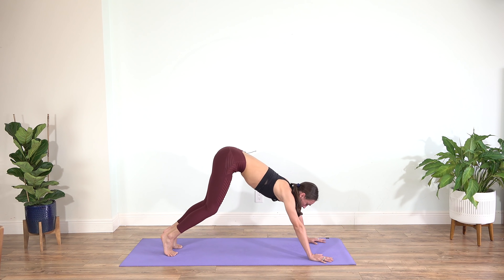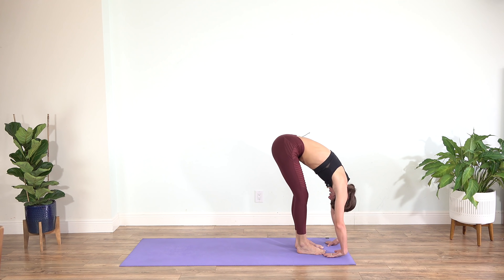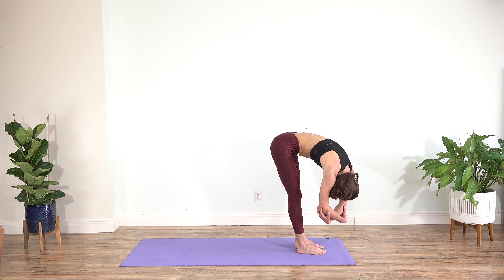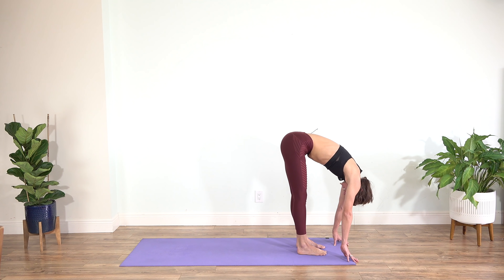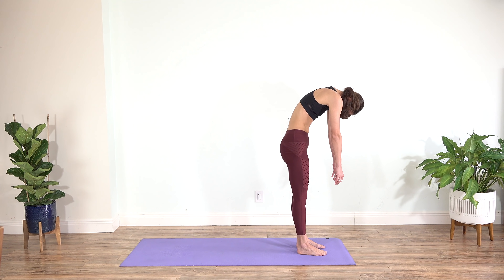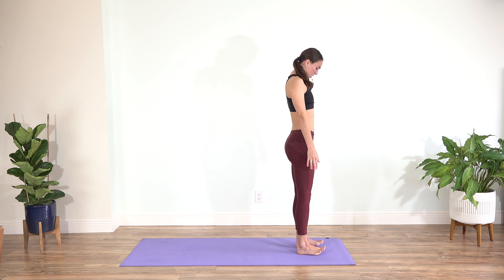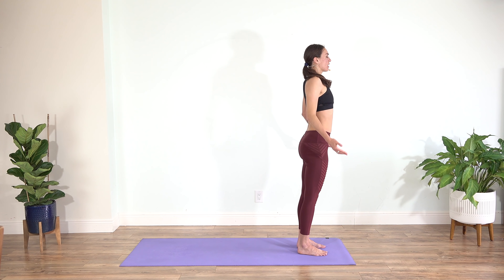Inhale, gaze to the front. Exhale — you can jump, walk, or step the feet to the front of the mat. Slowly softening here in your forward fold. Allow your head, neck, and shoulders to relax. Grab opposite elbows, gently swing from side to side. Allow the palms to soften to the floor. When you're ready, inhale, and exhale — draw the pubic bone to the ribs and slowly begin rolling up, one vertebra at a time, stacking the hips over the knees, knees over the ankles, shoulders over the hips, and the crown of the head over the spine. Pause and observe how you feel.